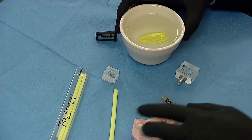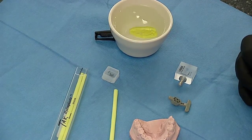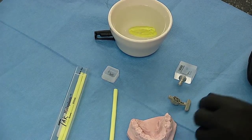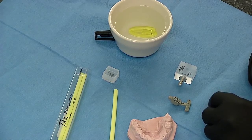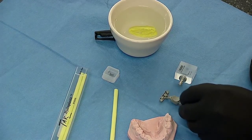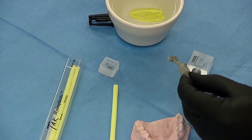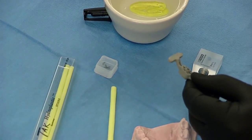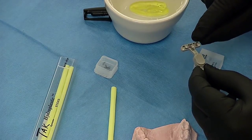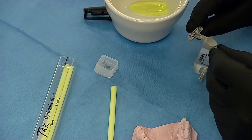Before I start molding the material, let me talk about the parts and pieces required to fabricate a surgical guide using the CEREC guide concept. In order for the Galileos or Sirona implant software to identify the scanning appliance, we have to fabricate an appliance that holds a reference body. This reference body is a scanning appliance that has fiducial markers built into the scanning T-bar.